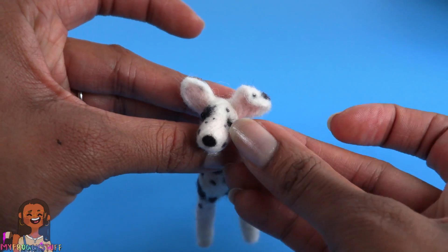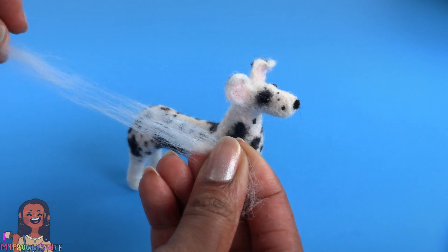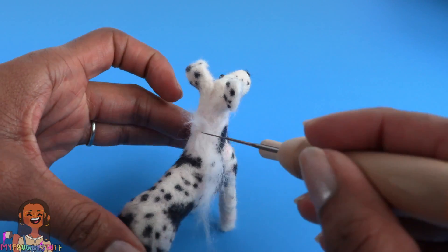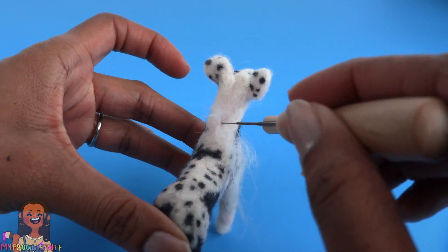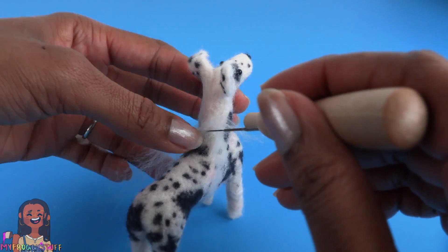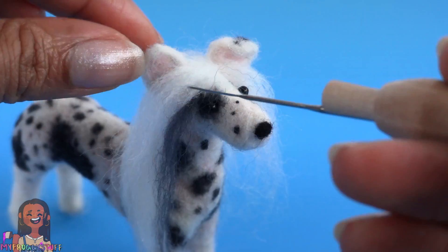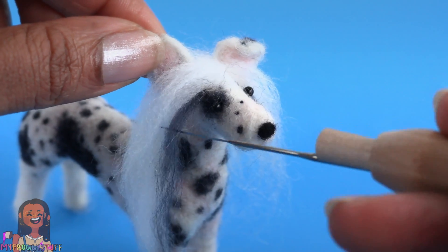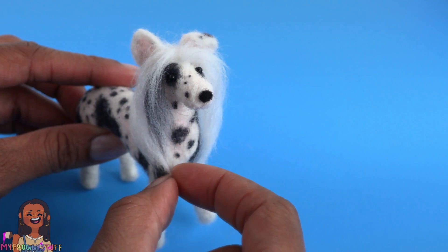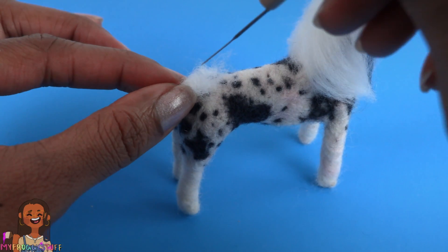I'm using scissors to hollow out a small hole so I can insert the eye pegs. I take the off-white color, pull a nice little tuft of hair, place it on the back of the neck, and then felt one side so the rest hangs loose. Continue going all the way up the neck, between the ears, then in front of the ears. I added a little streak of charcoal gray to give him a little mane.